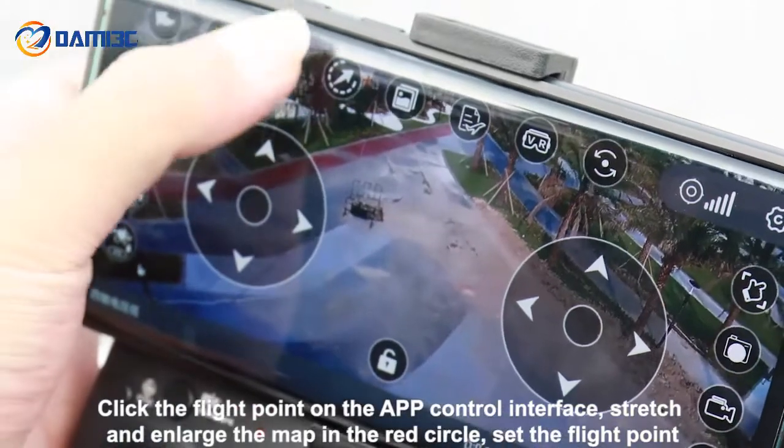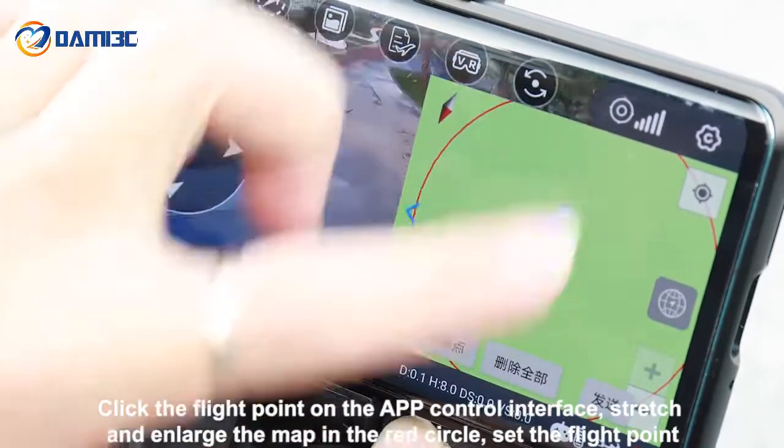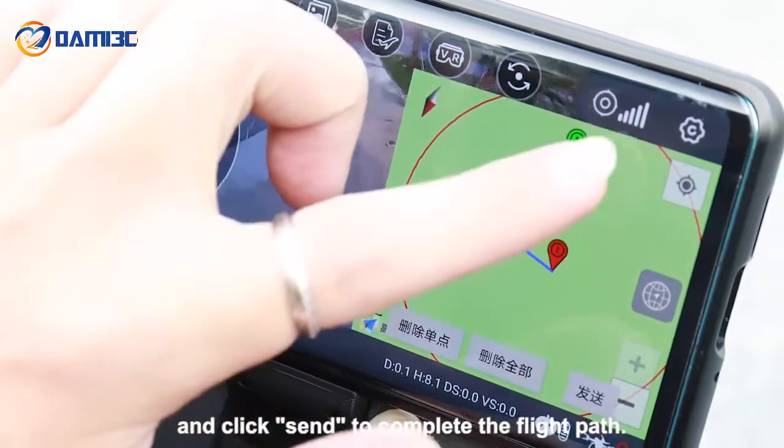Click the flight point on the app control interface. Stretch and enlarge the map, set the flight point within the red circle, and click send to complete the flight path.